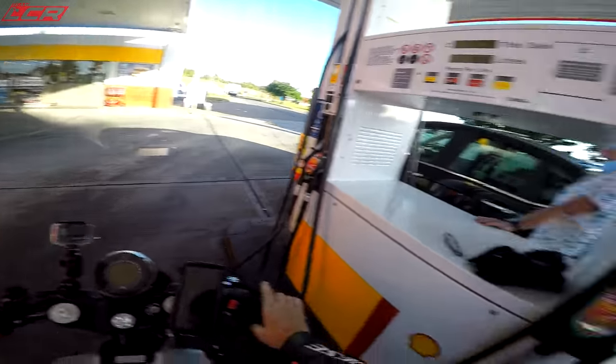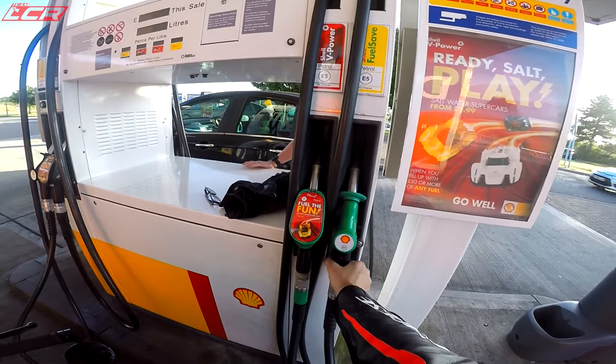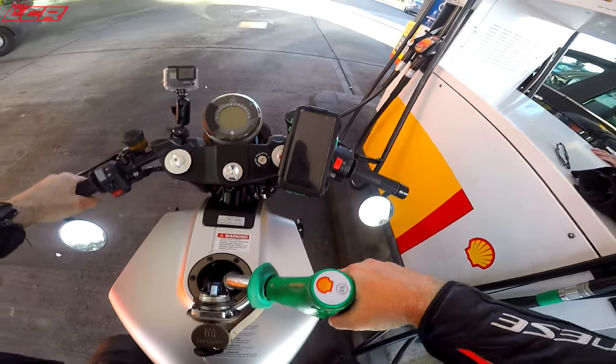We'll just do a bit of a splash and dash. I think this has a 12-litre tank. We don't want the V-power - standard unleaded will do me, thank you.